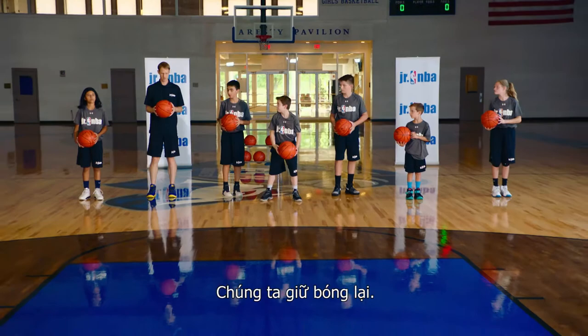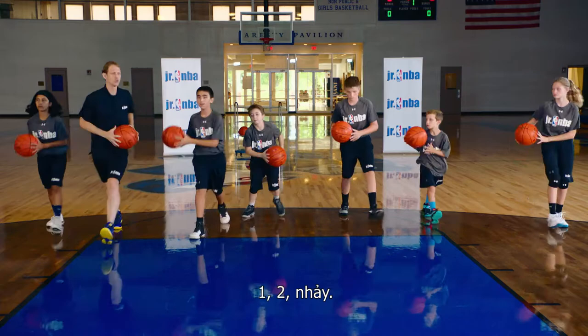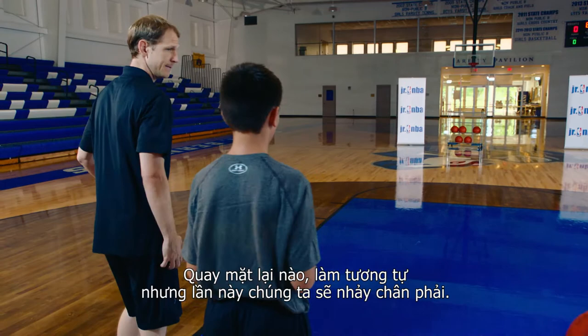Ready? One, two, jump. Good. We're going to hold the ball. One, two, jump. Good. Really jump high. One, two, jump. Good. One, two, jump. It's just one dribble. One, two, jump. Great job.